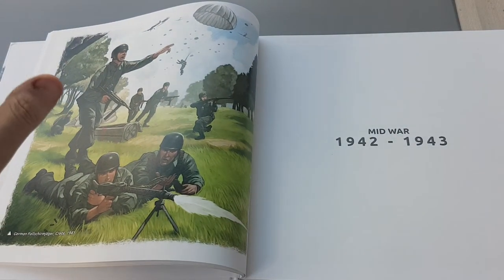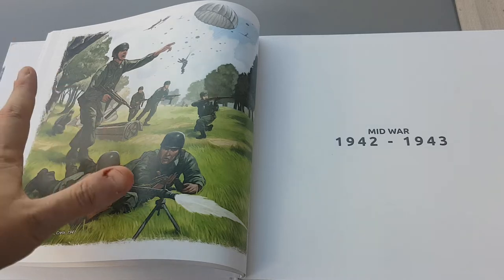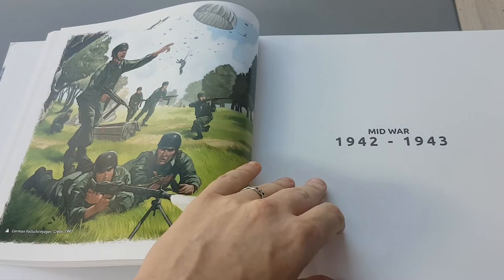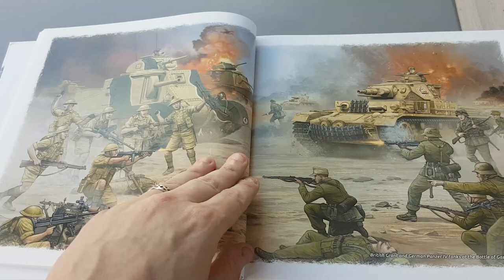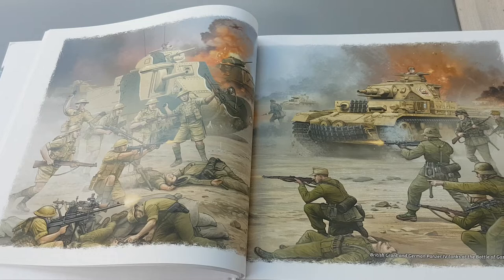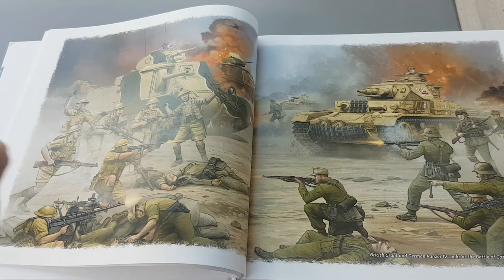Interestingly, this picture here is in a style which doesn't really fit the rest of the style in the book — it's a standout one. Every time I've looked through this book it kind of stands out. This is another example of that kind of box art we're talking about — very close, personal action.